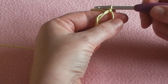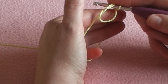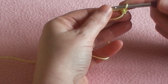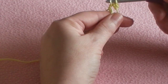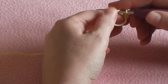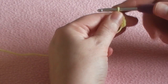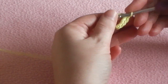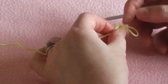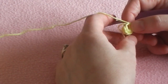We're going to start by making 6 single crochets — or in UK terms, 6 double crochets — into our ring. We put our hook into the adjustable ring, pick up our yarn and pull it through, then pick up our yarn again and pull it through the two loops on the hook. We repeat that all the way until we've got 6 single crochets — one, two, three, four, five, and six. Then we pull our little end to pull the ring tight.